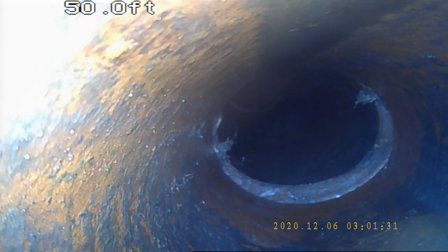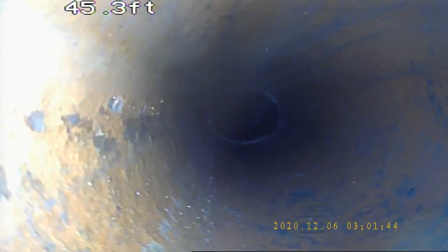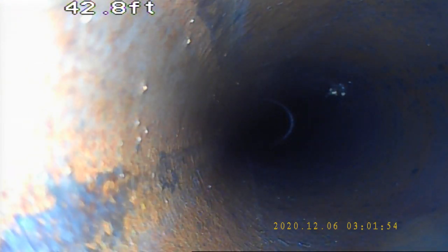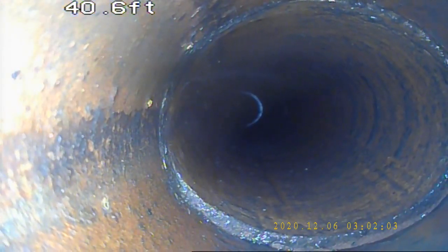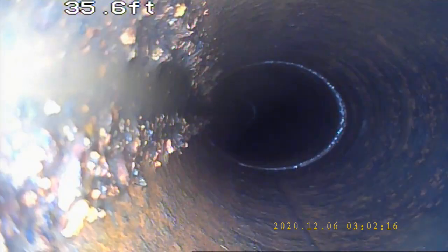The bottom right of the screen is the top of the pipe. Here we have another, and another slight offset there. Offsets often happen when settling occurs on the ground beneath the pipe. Another offset, and here we have another offset.